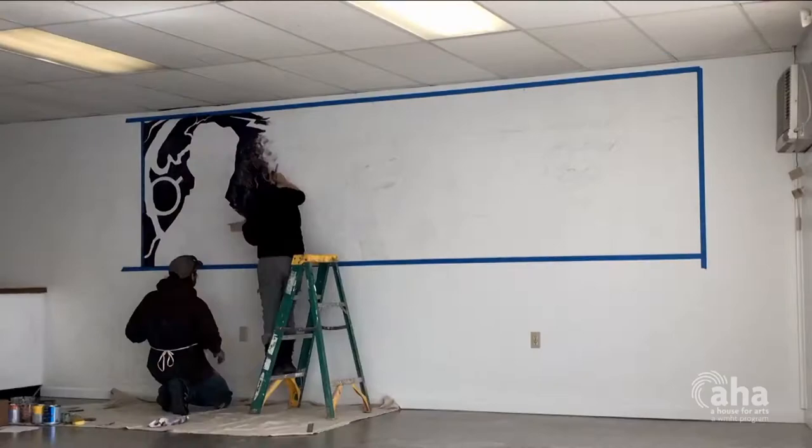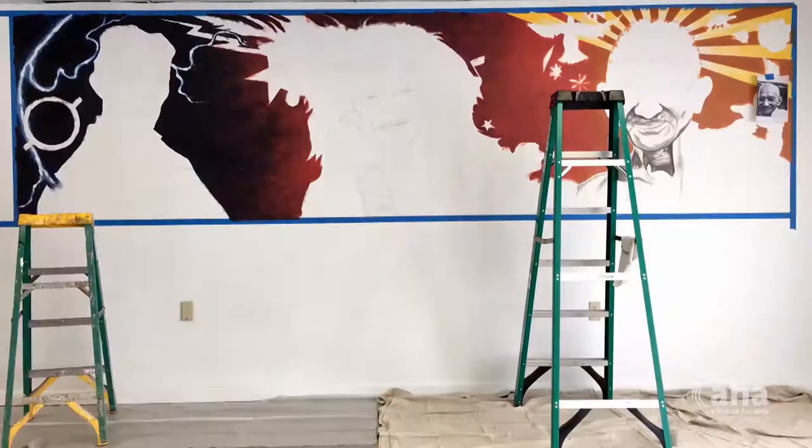I've had a lot of commissions for mural work. I would love to be able to travel and do murals around the world. That would be like my dream job. I'm certainly trying to get my way there.